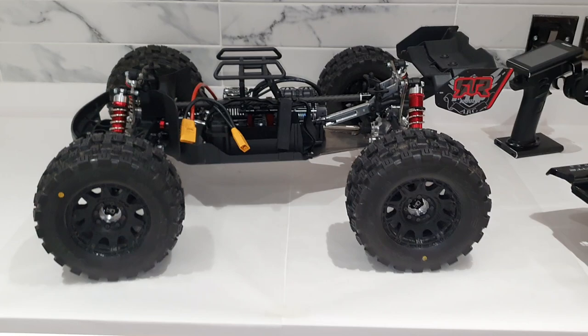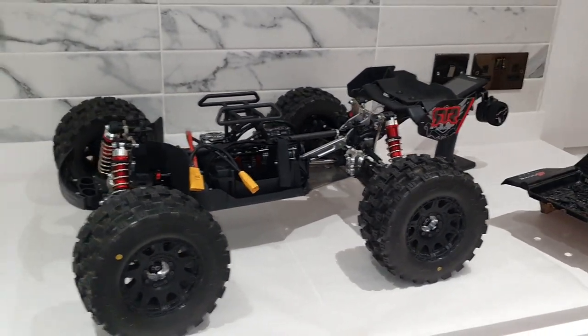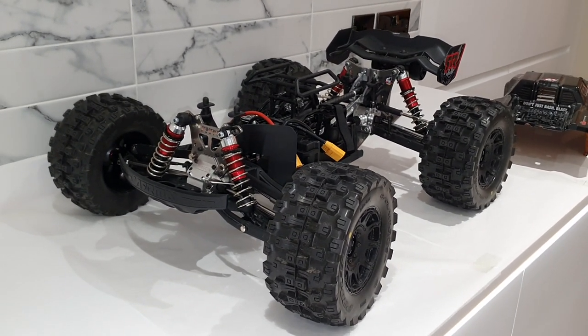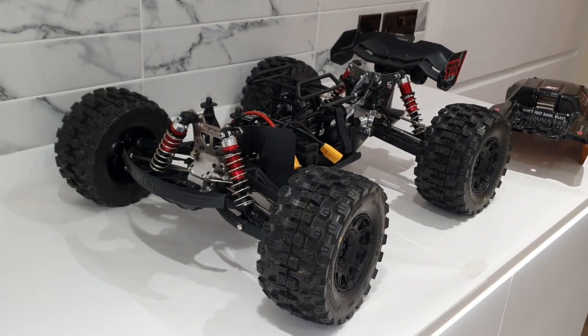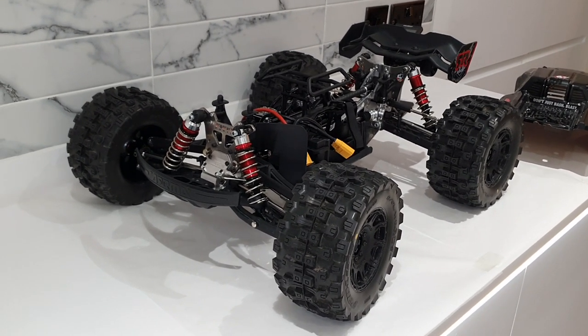That's pretty much me for now — that is the Kraton all done and set up. All I need to do is go and take it out and smash it a wee bit. Thanks very much for watching. If you liked it please hit the like button, subscribe if you want because I'm going to be putting more videos up including some of this getting sent. In the meantime, thank you very much, share this if you can — bye bye!